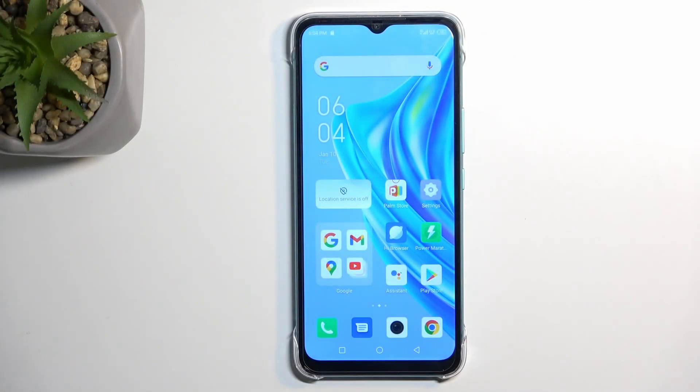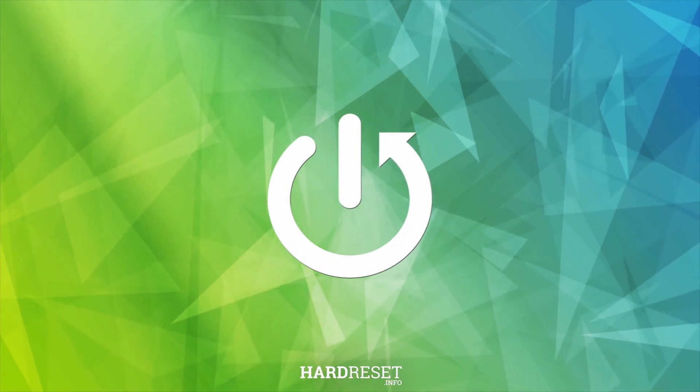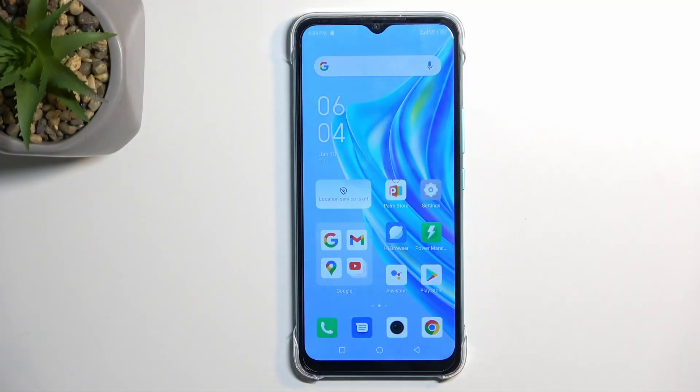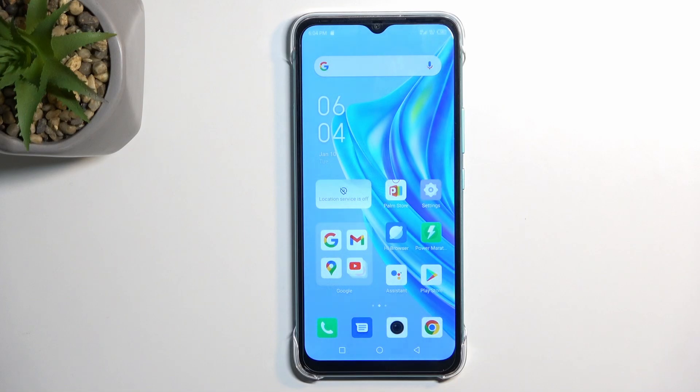Welcome. This is an Infinix Hot 20i and today I'll show you how you can hard reset this device through recovery mode. This process would also remove screen locks, so if you have one set up you can get rid of it this way.